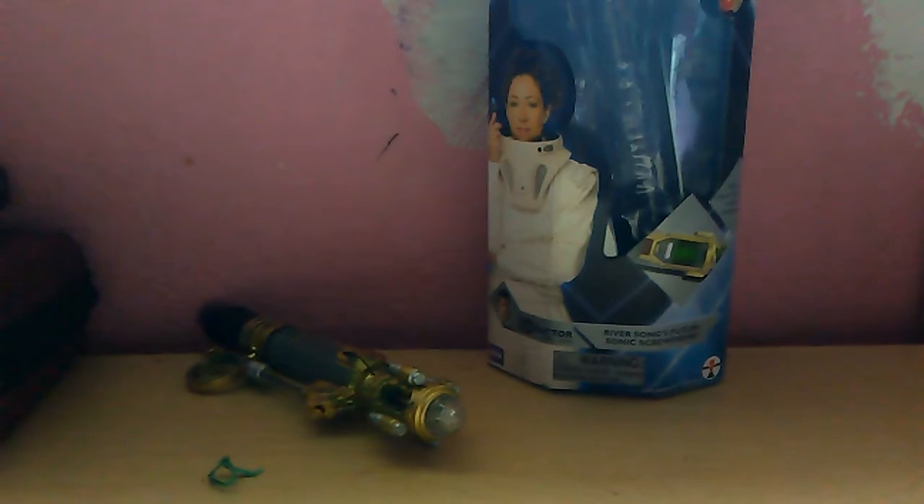Hey guys, what's going on? This is BabyLitter105 back with a new video, and today we are reviewing River Song's sonic screwdriver from the 10th Doctor's era, from 2005 to 2010.